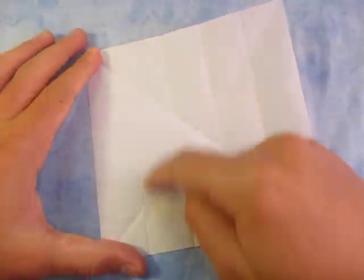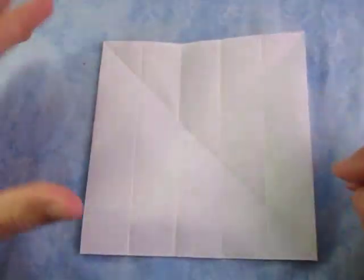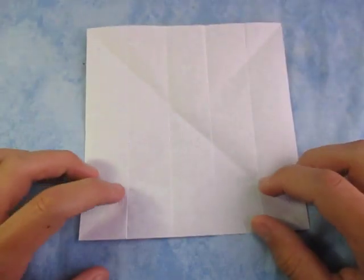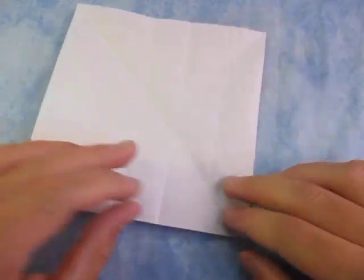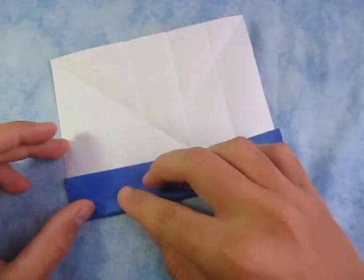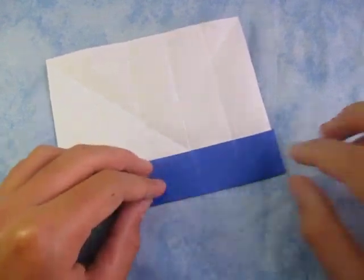Now rotate it so that these creases are vertical — going up and down. We're going to take this and fold it up right in between these two points: where this diagonal fold hits this crease, and where this diagonal fold hits this crease. So we're going to fold it up in between these two points, just like this.